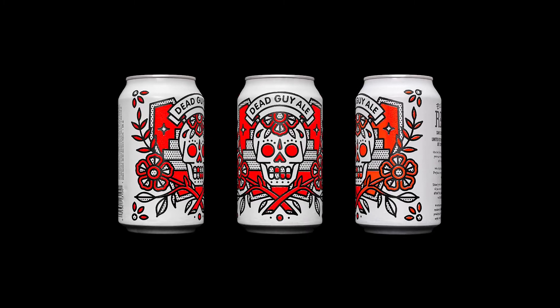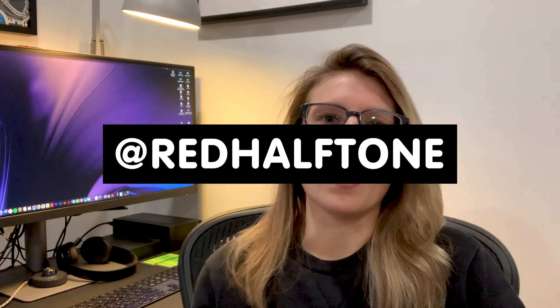Thank you guys so much for checking out this video. Please like and subscribe, let me know what you thought, and if you want to see weekly art check me out on Instagram — I'm at red halftone. I'll catch you guys in the next one.